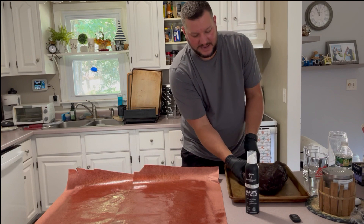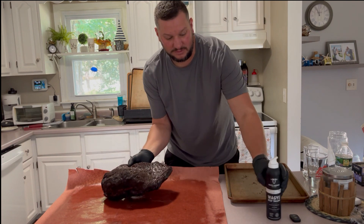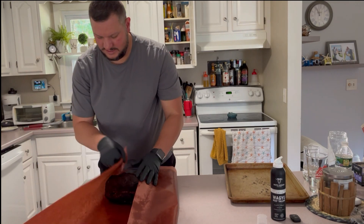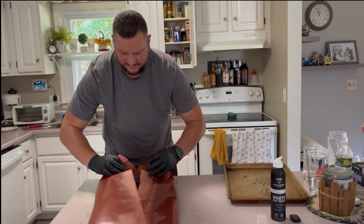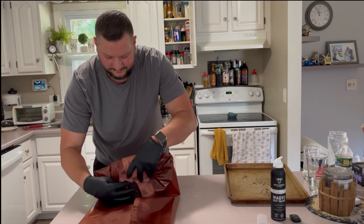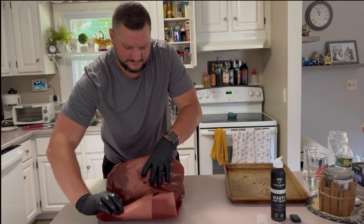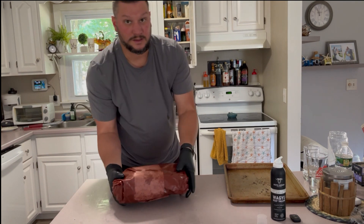All right, time to wrap in some paper. It's looking really good. I need some spray with a towel to make sure the paper's a little more pliable. Plop it on down. Let's see how tight I can get this. Roll it back on the smoker.